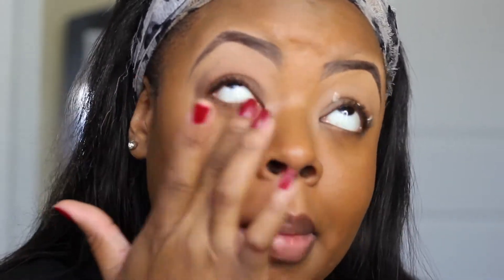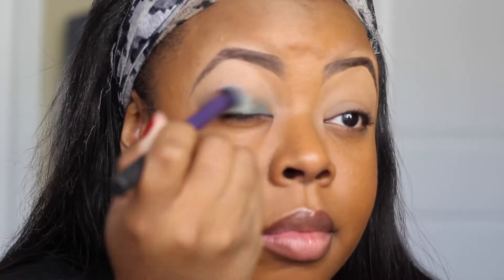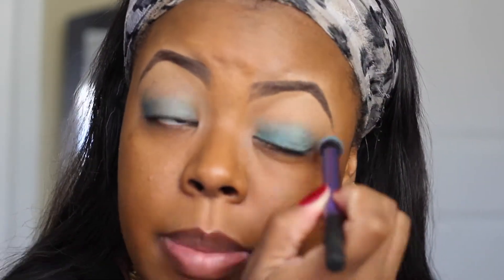Then I'm going to go ahead and prime my lids with this Ruby Kisses eyeshadow primer. For our base, we're going to go in with the Maybelline 24 Hour Color Tattoo Shadow in Tenacious Teal — it's just like a gel, almost like a gel eyeliner. I'm going to use this Real Techniques brush and apply that all over the lid. This is just going to be the base for our eyeshadow colors.